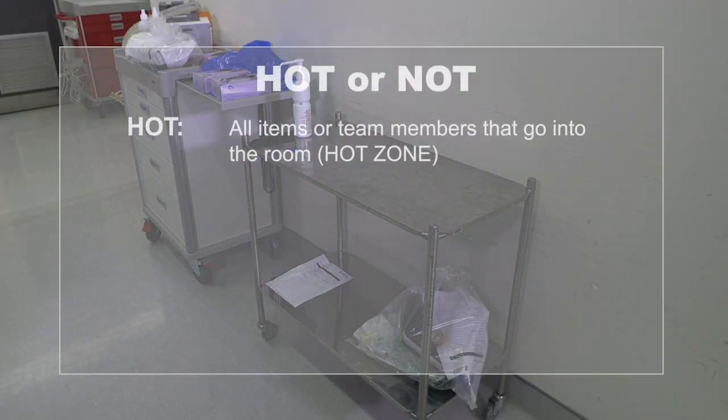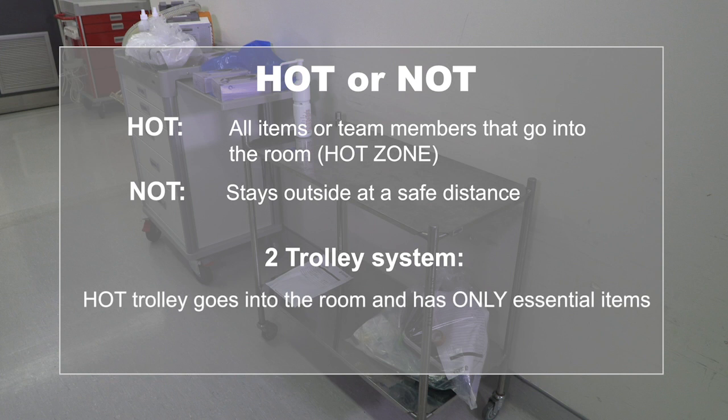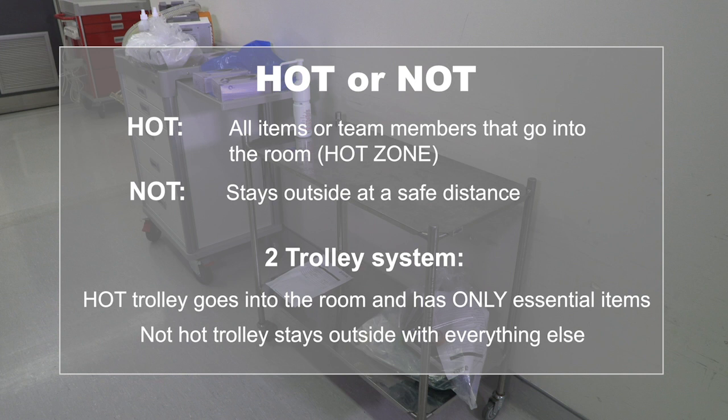For clarity: 'hot' refers to all items or team members that go into the room or hot zone. 'Not hot' means staying outside at a safe distance. We use a two-trolley system. The hot trolley goes into the hot zone and has only essential items on it. The not-hot trolley stays outside and has everything else, including decontamination and cleaning materials.